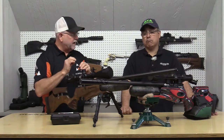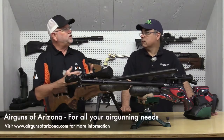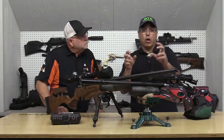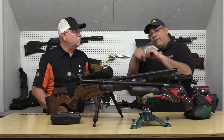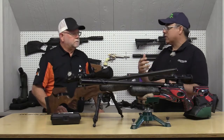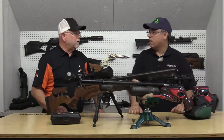You can change the solenoid to hit the valve harder or easier, or for a longer or shorter duration. So essentially, where on a Marauder you'd flip an Allen key to adjust the hammer spring and striker, here you're just entering a number that equates to those changes — but it's all electronic. And because it's electronic, it's exactly the same way every single time. It's very, very precise.